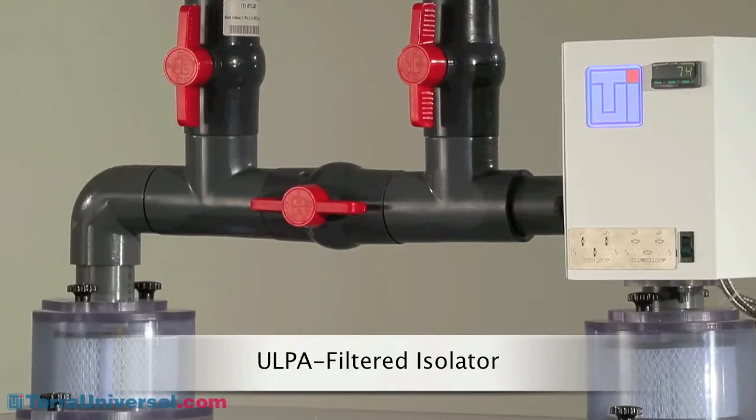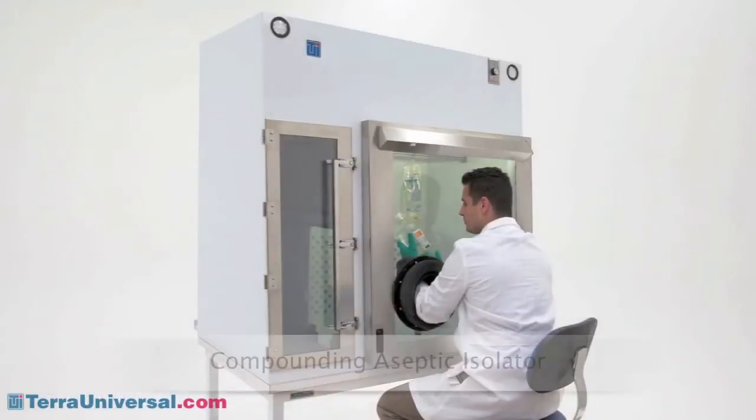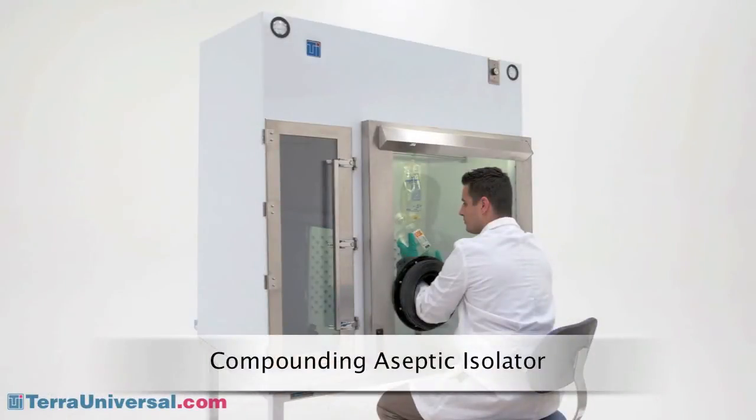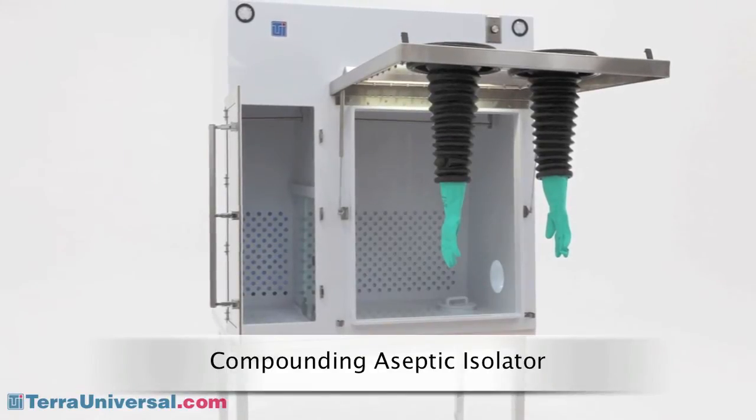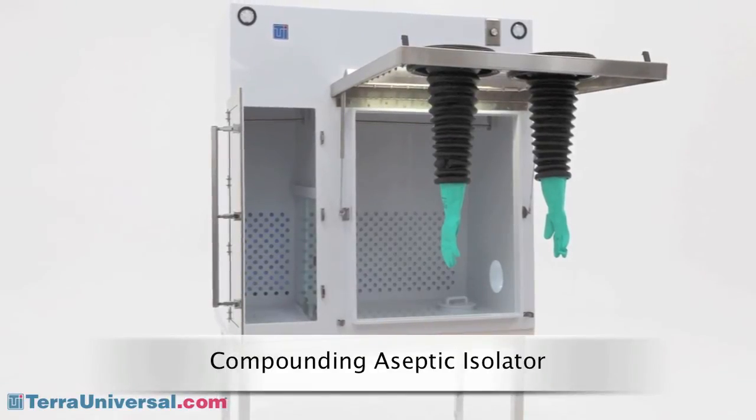An inline heater can be added for processing at temperatures up to 40 degrees Celsius. For laminar flow filtration requirements, Tera also provides a fan filter module that provides HEPA or ULPA filtration of air entering the chamber. This single-pass airflow system features an adjustable exit panel that lets you control the internal positive pressure.